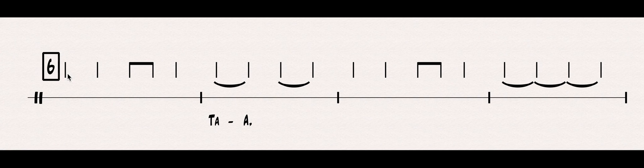One, two, beginning, go. TA, TA, TA-DI, TA, TA-A. And at the end, since everything is tied together, we say T only once, and then we just hold out the AA for as long as the note goes.